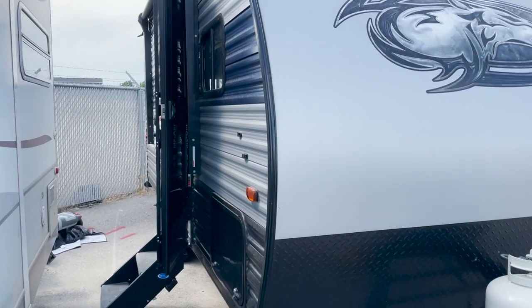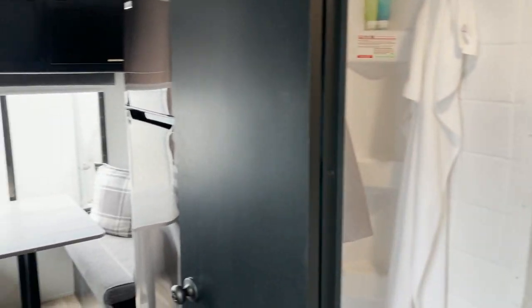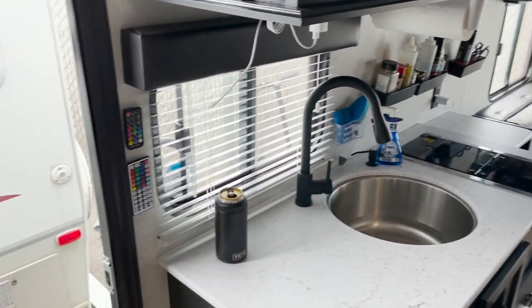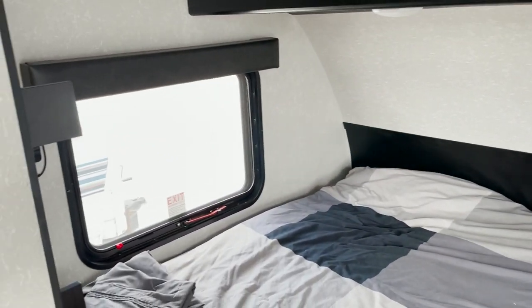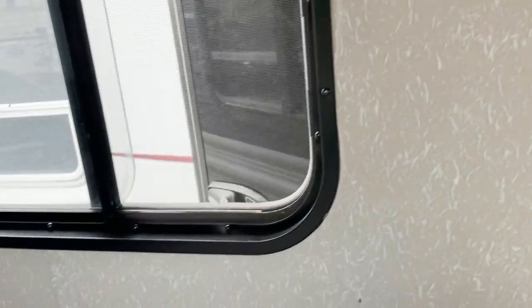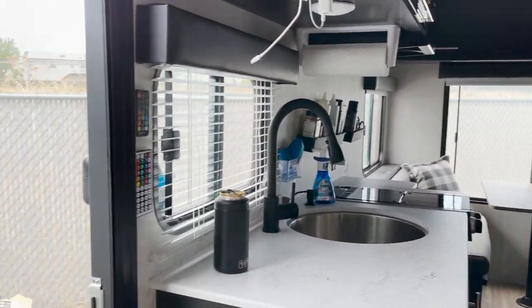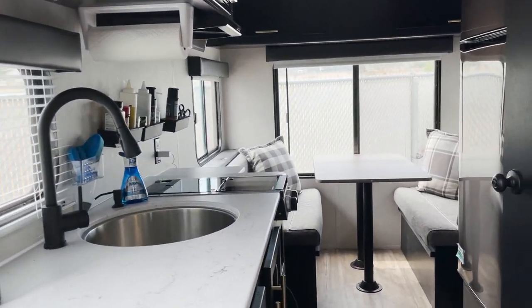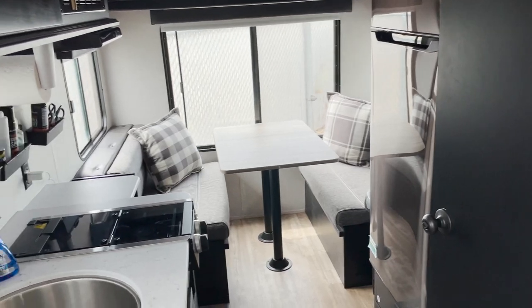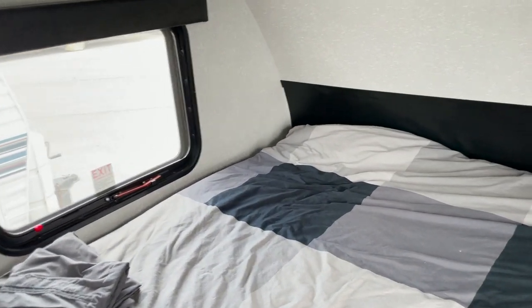Heading inside the trailer, let's talk about all the modifications I've made to my Wolfpup 16 TS. The first thing I want to mention are the window shades. When I bought the trailer it came with standard pleated blinds with strings attached to the wall. I replaced them with vinyl roller blackout shades, which have been amazing. They were pretty inexpensive — I replaced all the windows for about $200 and some change. They keep the sun out and keep the trailer relatively cool while it's in storage.